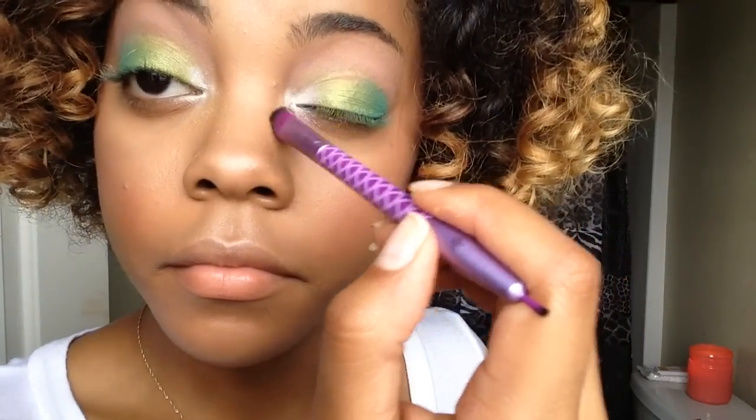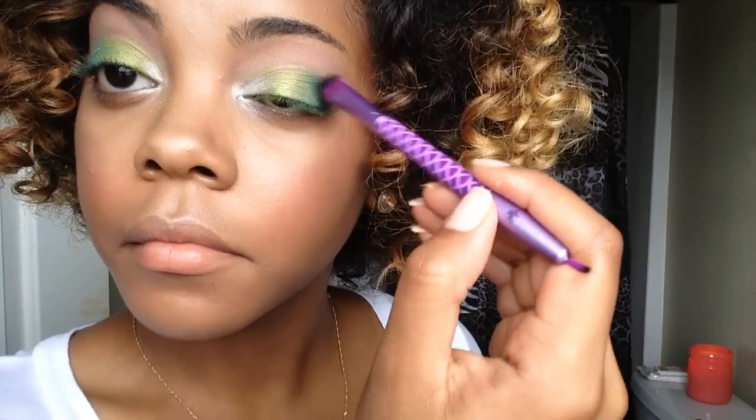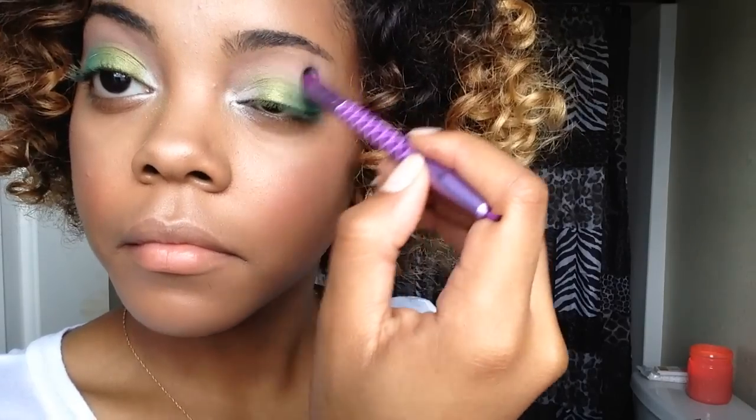I'm going to blend all of the colors together with the blending end of this brush. I don't exactly know the brand, but I know it's their Disney collection and I got it from like CVS or Walgreens, so that's where you can find it.